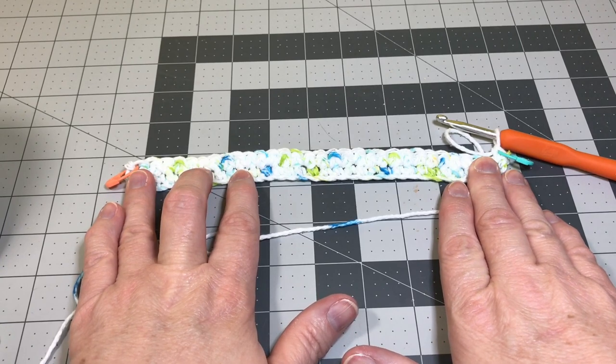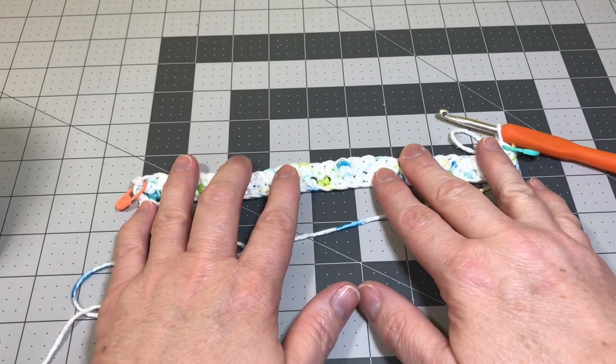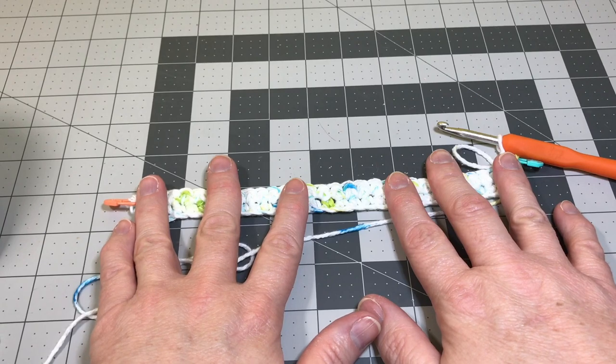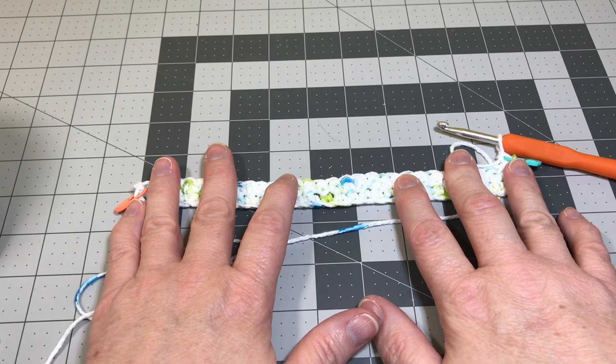Now you're going to do 34 total rows. We've already completed two rows, so you need 32 more rows and that'll complete your square for your washcloth or dishcloth. When you get to the end of row 34, come back and I'll show you how to fasten off your work, sew in your tail, and make your border.